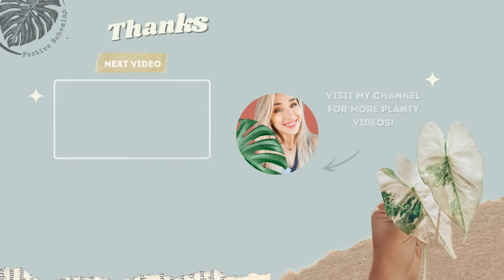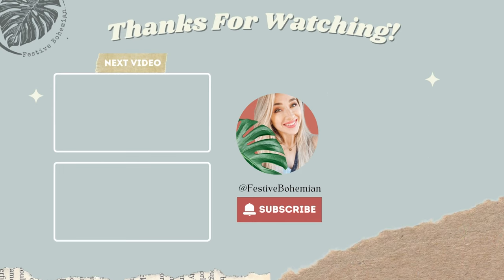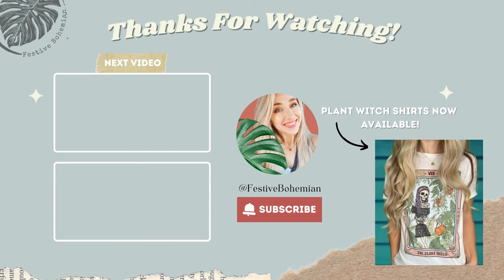Let me know if this video helped you and what you've decided to do — whether you're switching, staying, or experimenting. If you have any questions please ask below. Check out my Etsy for some cute plant witch t-shirts — it's a great way to help support this channel. See you next week!